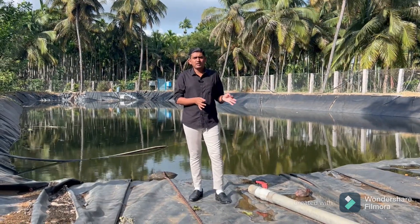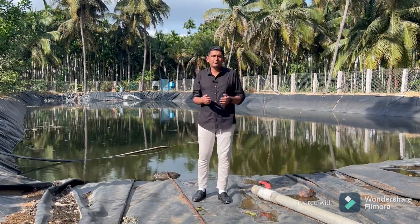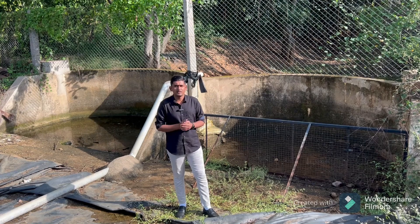This is because we are not fed by any major dam and we are mainly dependent on groundwater for irrigating our farmlands. Now let me introduce you to one such illustration of harvesting rainwater.